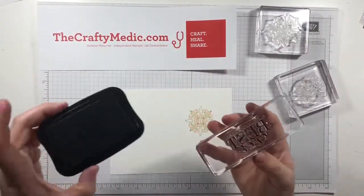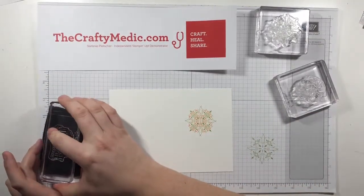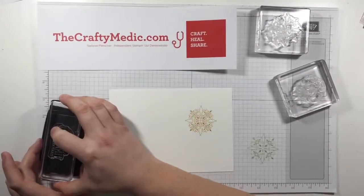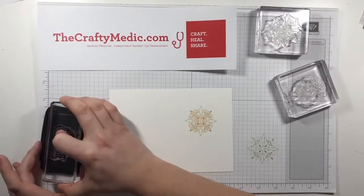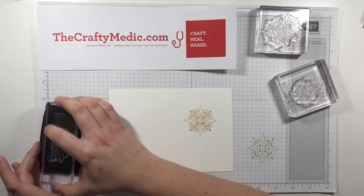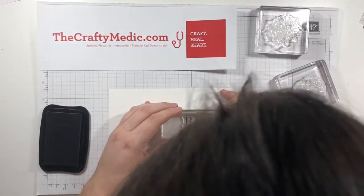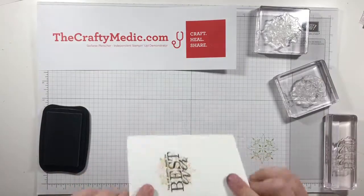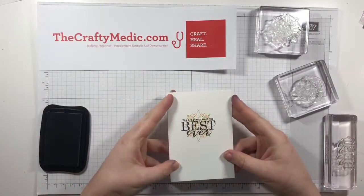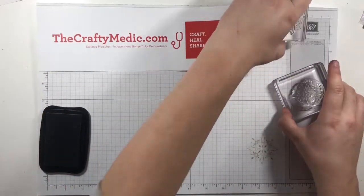I'm going to take my Memento black ink and stamp a greeting over that, and then this card is actually done — hashtag simple stamping card! The Memento ink pad has a linen texture so you can push a little harder. With photopolymer stamps, especially when they're new, they do need a bit of encouragement — I even rub them a little bit. I line it up on the card and there we go: 'You're pretty much the best ever.' That cute little design — simple stamping card done!